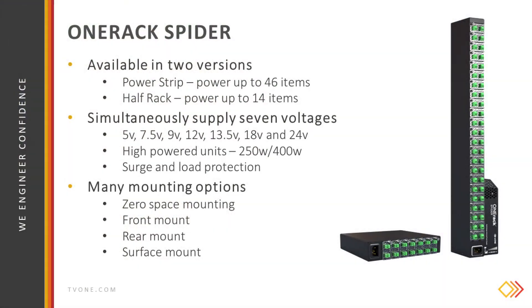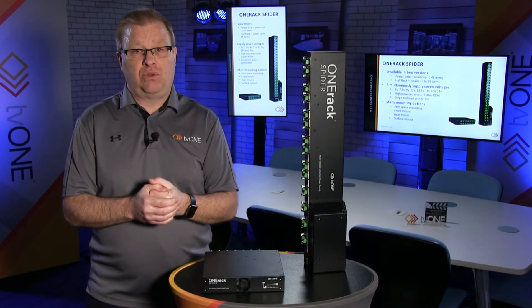There are loads of ways you can mount these, either in the front or rear of your rack, and of course there are zero-space options available as well.